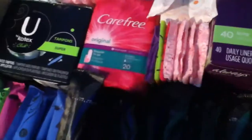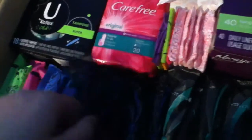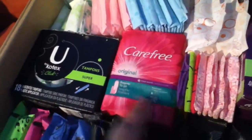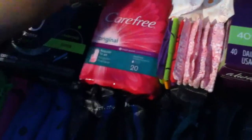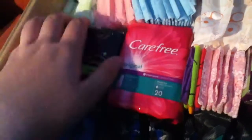I also have U by Kotex Curves — I've never tried the U by Kotex barely-there liners. If you guys want to do a swap and you have U by Kotex products, I would love to try them and I'll swap you for Always and Tampax products, or Carefree and Stayfree too. I have the Carefree Originals here — one is open and I'll show you — and then I have Always Barely There liners unscented.